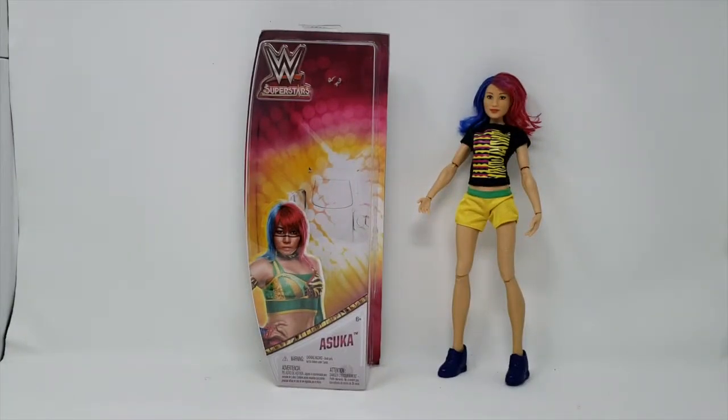Konnichiwa YouTubers, it's Redstock straight from Shalimar, Florida, and today we're going to do a video review of WWE Superstars Asuka, and this is from Mattel.